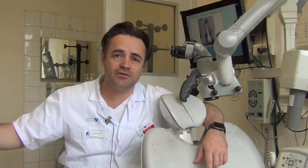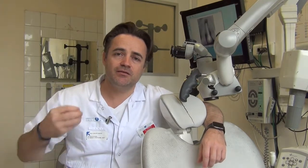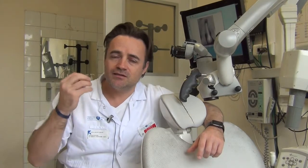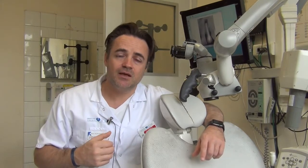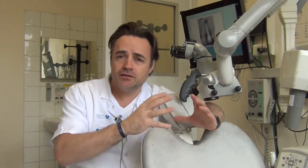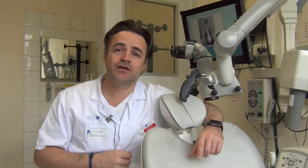One major problem with root canal sealers is that they are not stable over time — they dissolve. This dissolution creates a void between the gutta-percha and the root canal dentine. Nature doesn't tolerate voids, so as soon as a void exists inside the root canal filling, it will be contaminated by remaining bacteria. That is why every technique requires a maximum of core material and a minimum of sealer — because too much sealer compromises the stability of the root canal filling over time.